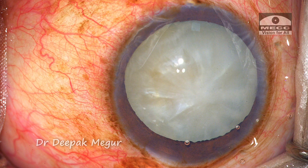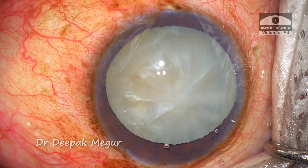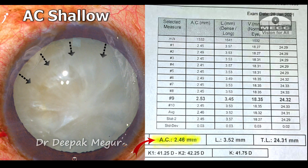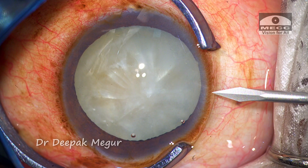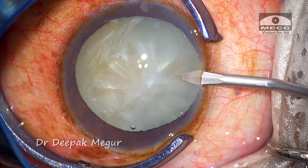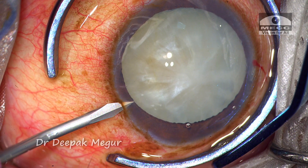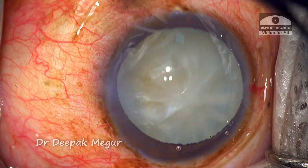This is an elderly gentleman with a long-standing mature cataract which has now become intumescent. The slit lamp evaluation revealed a very shallow anterior chamber. The pupils were not dilated initially for fear of him developing pupillary block glaucoma — a phacomorphic variant. He was administered IV mannitol prior to surgery, then the pupils were dilated and he was shifted to the operation room.